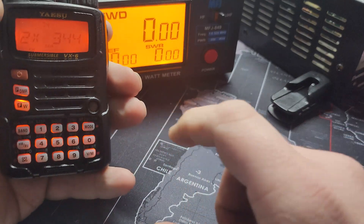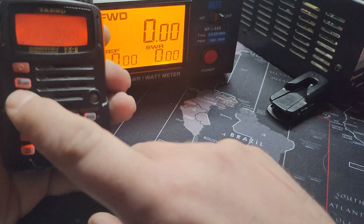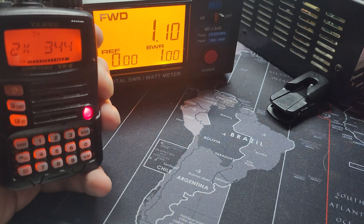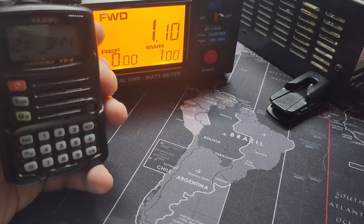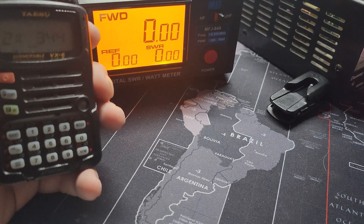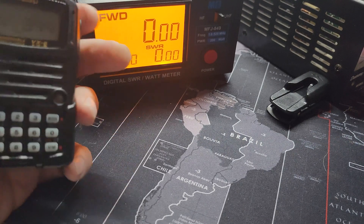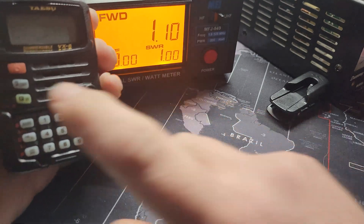That's 223 MHz — the 1.25 meter band. Let's check the power output there. We're going to transmit on high power — full one watt. That's what the manufacturer says. They're not going to give out the full rated five watts unless you plug it into a 12-volt battery pack, not the one on the back. So one watt — not bad.